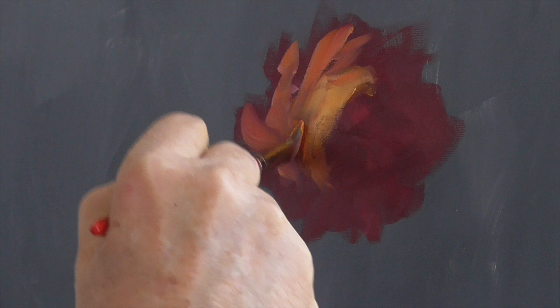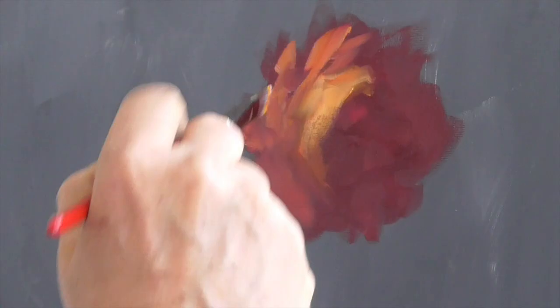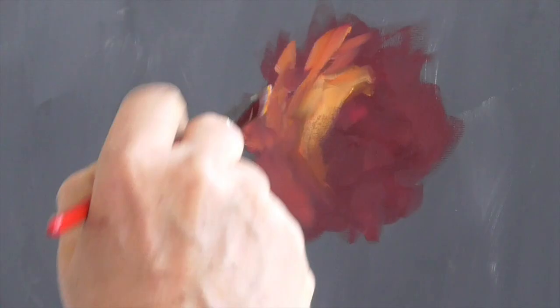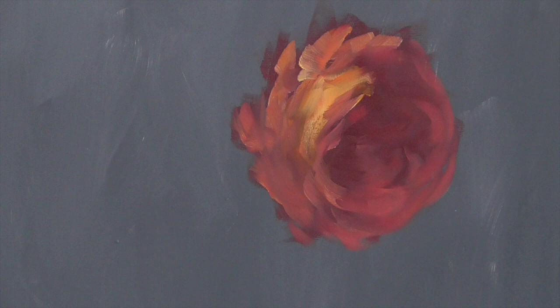Go out and get yourself some real roses, or if you're lucky enough to have a garden, take a look at the real thing, because it really does help to have real flowers to look at. We're just going to indicate that there's some petals back here, just sort of a half circle — so we're just getting a feeling of the rose.